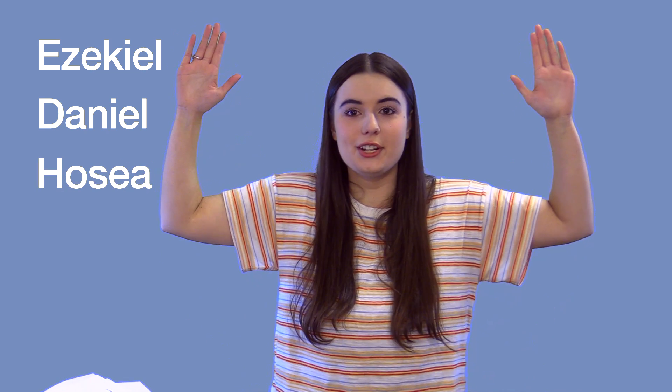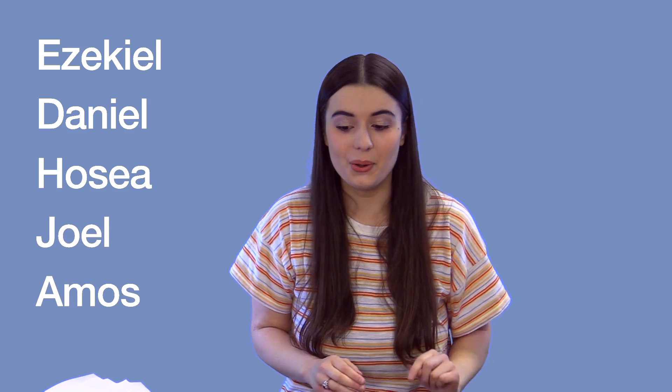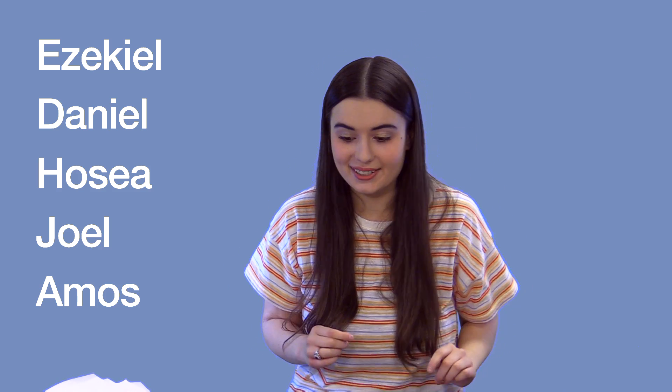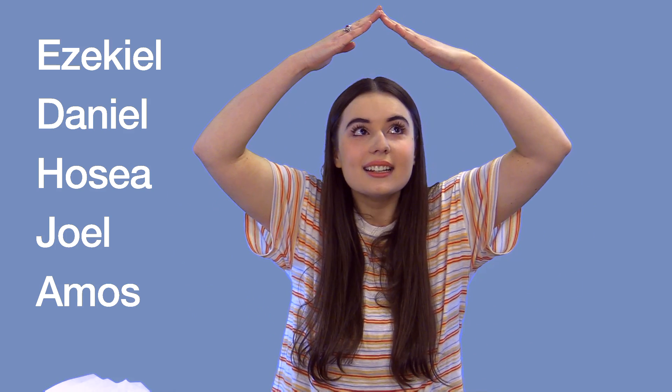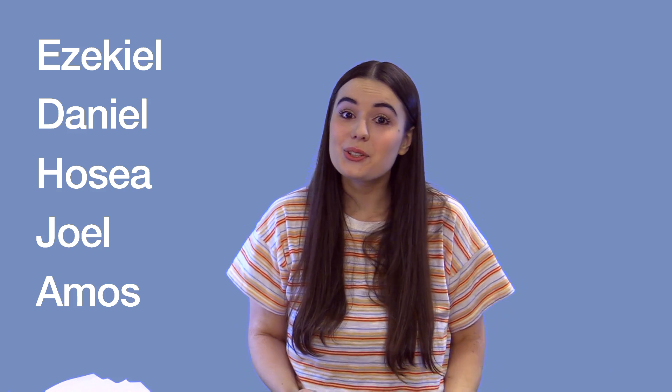Hosea: hands up on either side of you to make an H. Joel: draw a J in the air. And then the last one is Amos: put your hands up just like an A. And that's it — that's all 30 that we've learned! Thanks for doing them with me, that was super fun, and I hope that helps you keep them memorized.